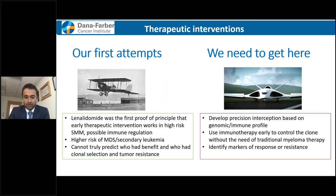Times are changing very quickly in the field of plasma cell disorders. While lenalidomide proved early intervention may work, it has some side effects including a higher risk of developing other cancers. We don't know exactly who benefits most, and we don't know if we're introducing drug resistance by early exposure. What we need is precision-type interventions based on individual patients' genomic and immune profiles. Immunotherapy is really the answer here, because patients with smoldering myeloma have much healthier immune systems than somebody with relapsed multiple myeloma.